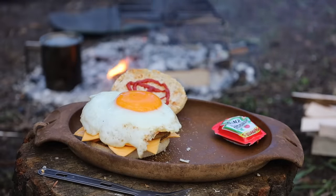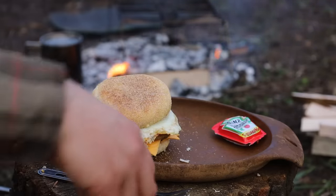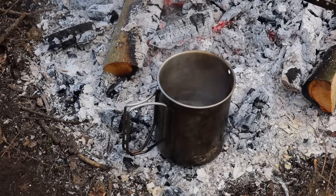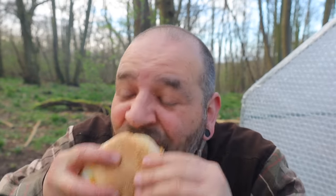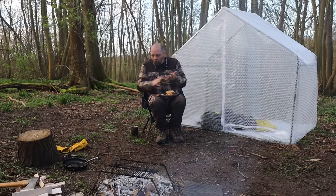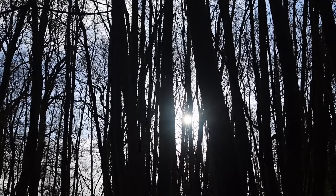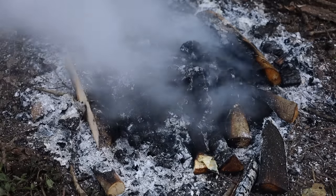And our egg which is just going to burst. I think this is going to be messy - I was going to have one patty but they were quite thin. Another patty. Messy, but it's going to be nice though.